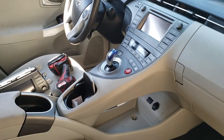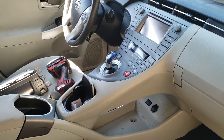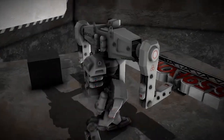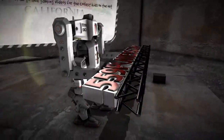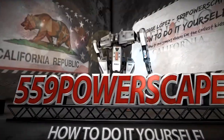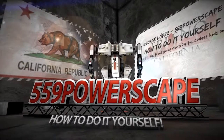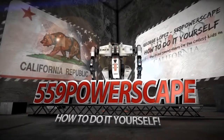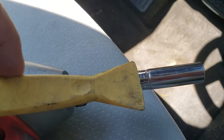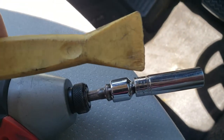Today we're going to remove a radio from a 2015 Toyota Prius. The tools you're going to need are a 10mm and a trim piece removal tool.